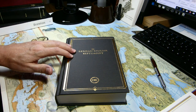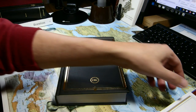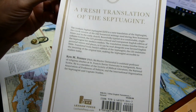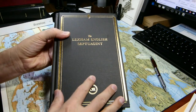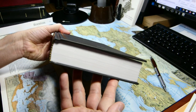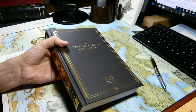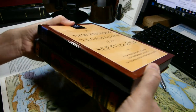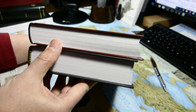This week we'll be reviewing the Lexham English Septuagint. For those of you who don't know, the Septuagint is an ancient translation of the Old Testament into Greek. The Lexham English Septuagint comes with a sheet that gives you a bit of information on the back and a short bio of Ken Penner. Here is the ISBN and the list price. We'll compare it to the NETS — the New English Translation of the Septuagint — which is the other modern language translation widely available.